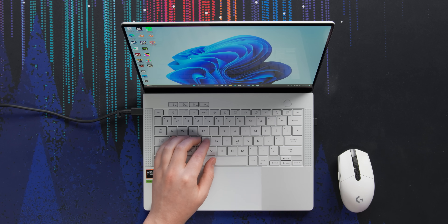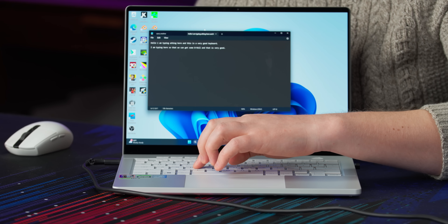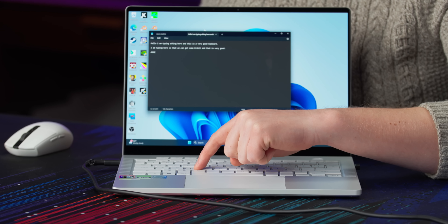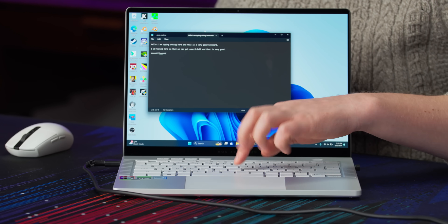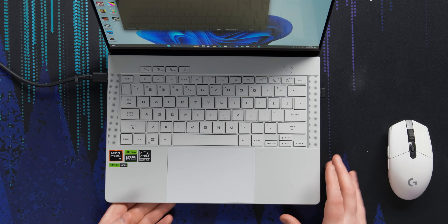The keyboard and trackpad are excellent — I'd give them a solid A. Key cap stability is excellent; there's a tiny bit of deflection at the corners, but the whole key actuates well before the corner dips below the chassis. Consistency from key to key is fantastic. The trackpad is excellent — nice and large, as big as they could fit in here. On previous G14s, you were kind of giving up a good trackpad for having a 4090 or whatever.